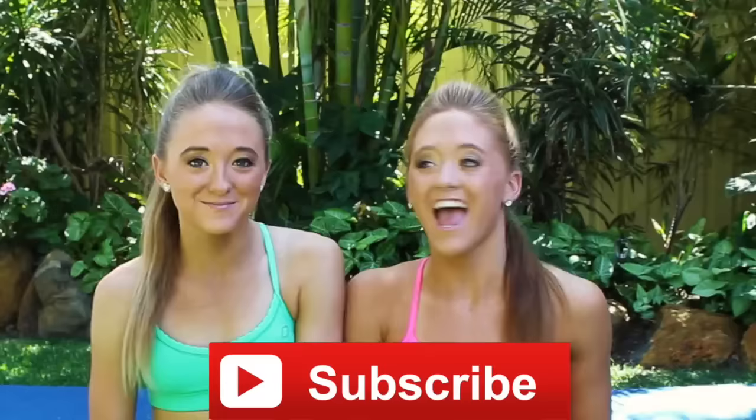Today we are starting to do the yoga challenge. We picked a series of yoga poses — double partner yoga poses — and we're gonna give them all a go. Be sure to subscribe if you haven't already and give it a big thumbs up if you like it!